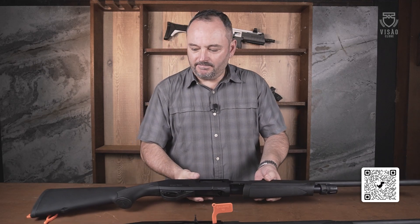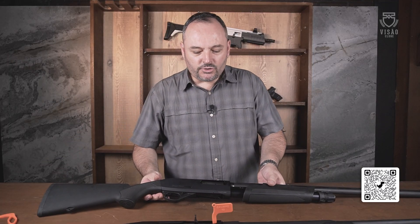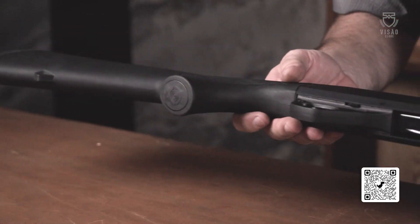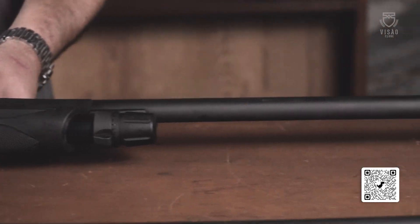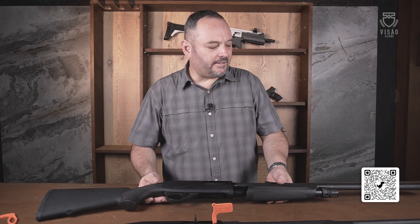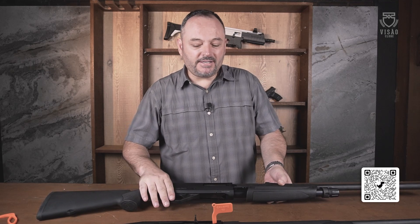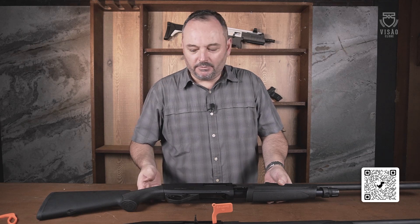Essas Stoeger estão de parabéns. Os dois modelos com acabamento primoroso e leveza. Essa Pump é uma pena — para o cara que vai andar o dia inteiro no manejo, seus 15 a 20 quilômetros, eu não vejo outra plataforma tão boa quanto essas espingardas. A Pump é um pouquinho mais leve, por seu sistema ser um pouco mais simples.